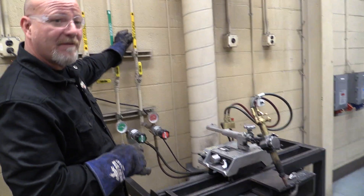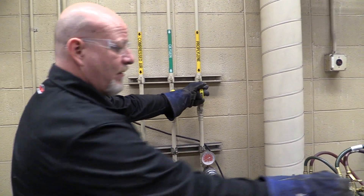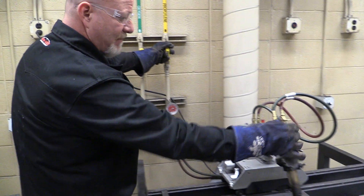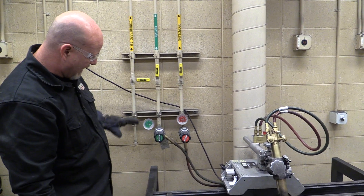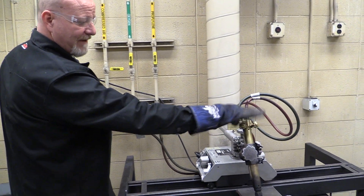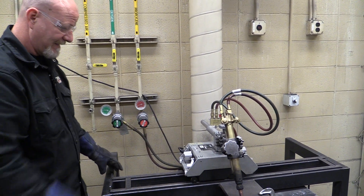We have our fuel gas — turn that on and adjust to about 10 pounds of fuel gas. We have to turn the oxygen on, set at about 75 pounds. Here's our oxygen lever for those of you that never ran a cutting torch before. We'll get to that in a second.